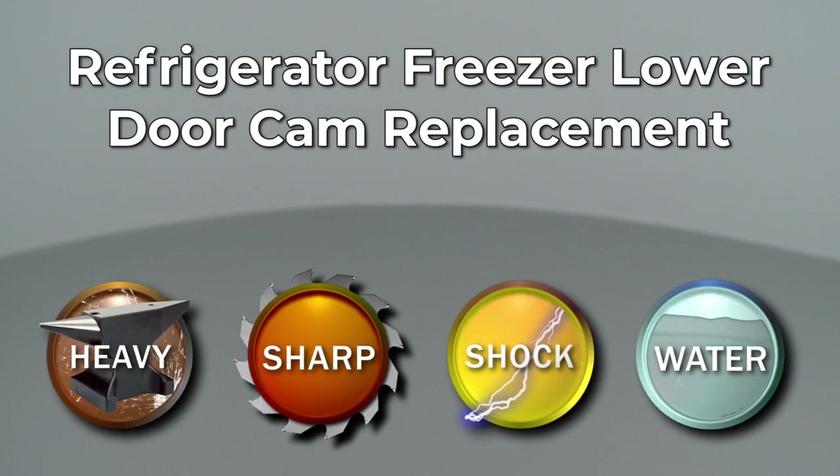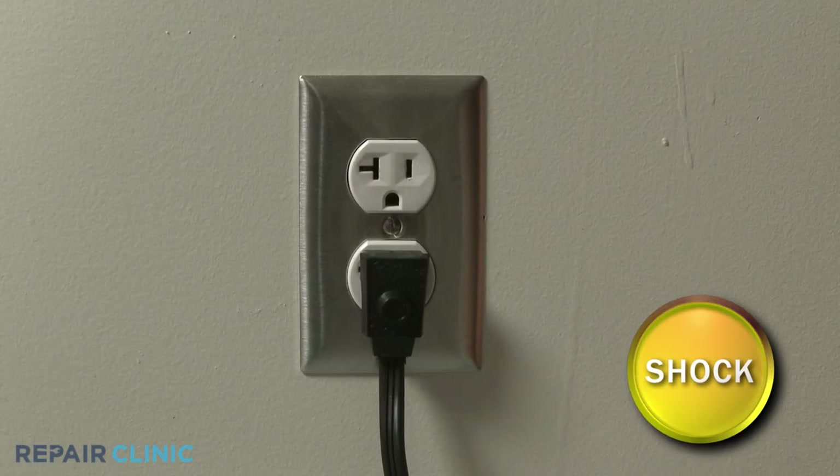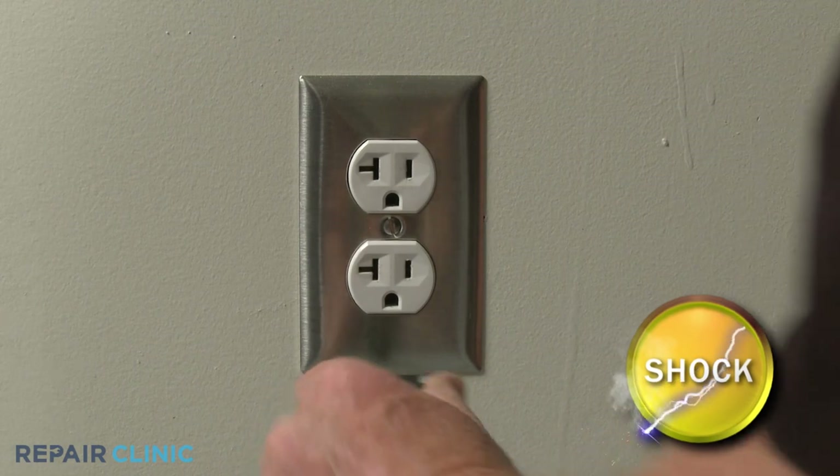Since Repair Clinic encourages you to perform this repair safely, a warning icon will appear when you should use caution. Before you replace the lower cam on your freezer door, be sure to unplug the power cord.